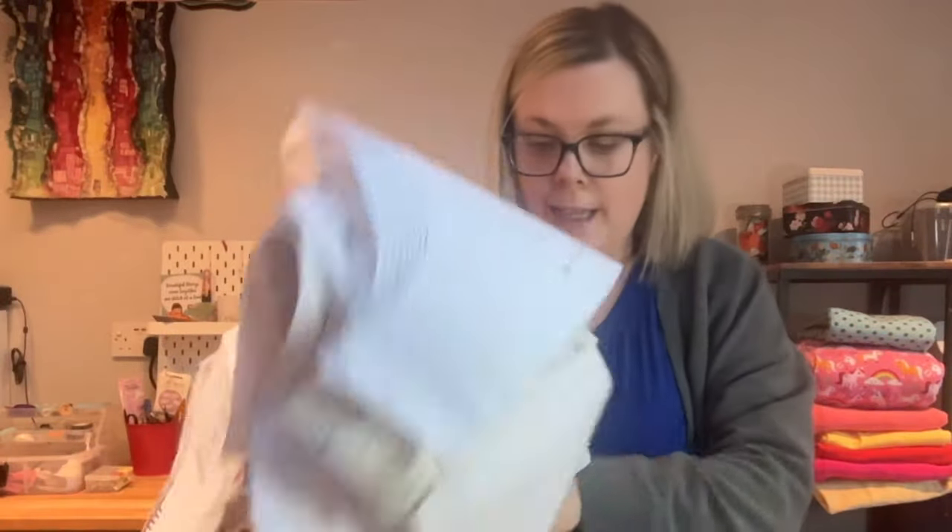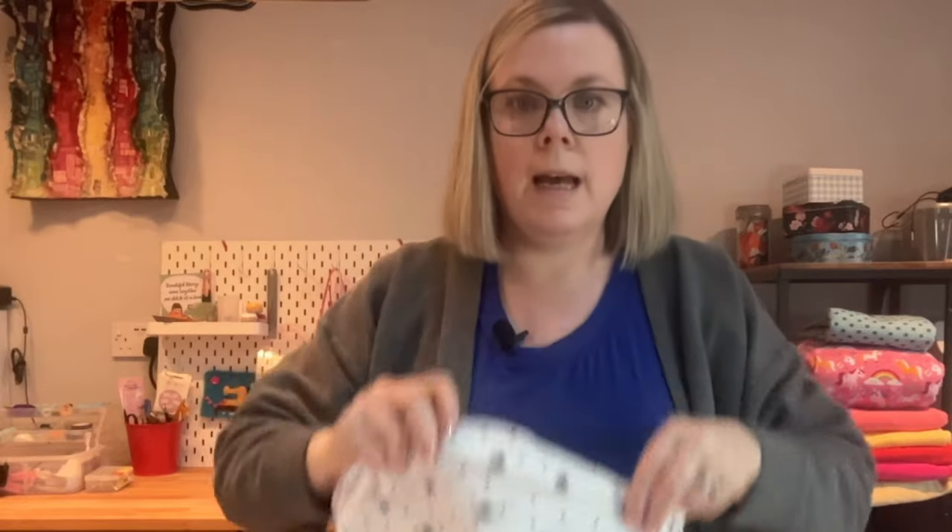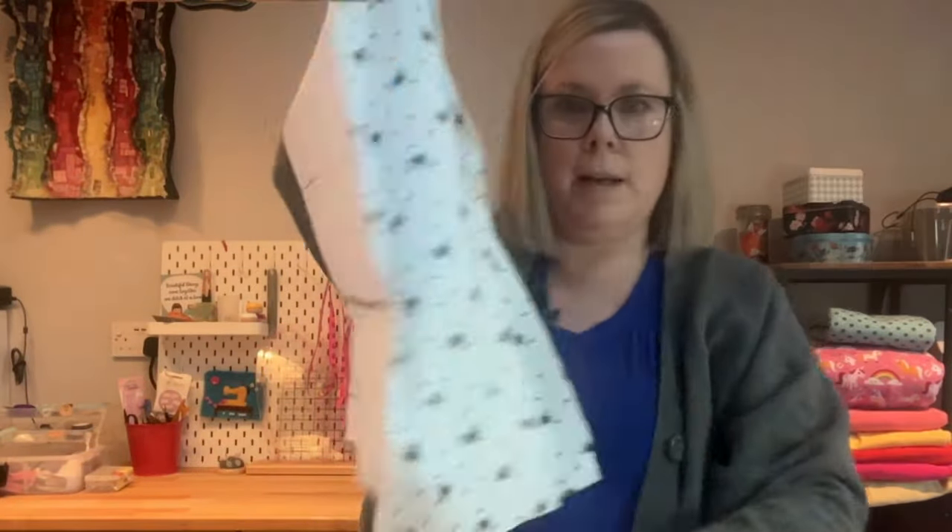Here are my pieces — all cut out. I always keep my pieces attached to the pattern until I go to sew with them. The reason is something might happen in between — you only have time to cut out, or it becomes something in a bag and you don't know what it is. If you keep the pattern pieces on, even with just the one pin, you'll know what it is and you won't go to it a year later wondering what pattern this was or whether you cut everything out. I'm going to put my neckband to one side because I won't need it until the end.